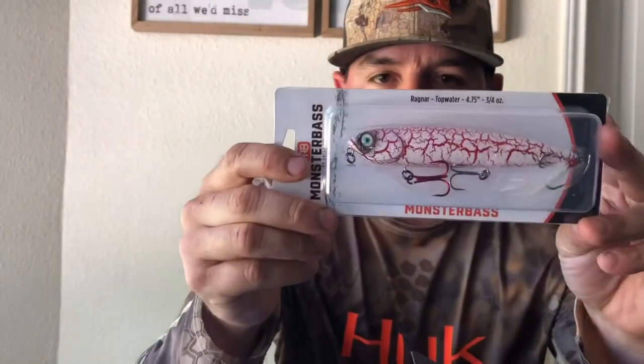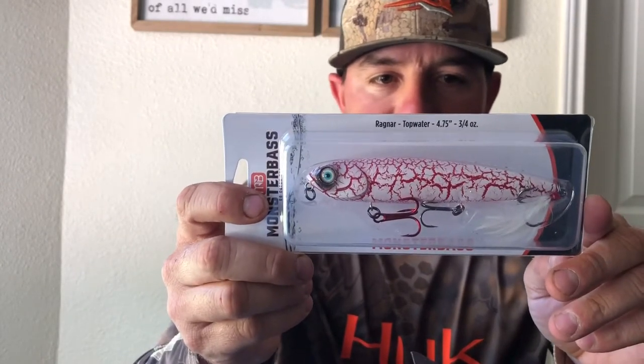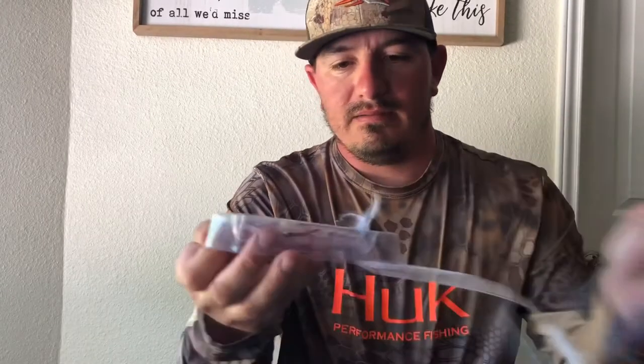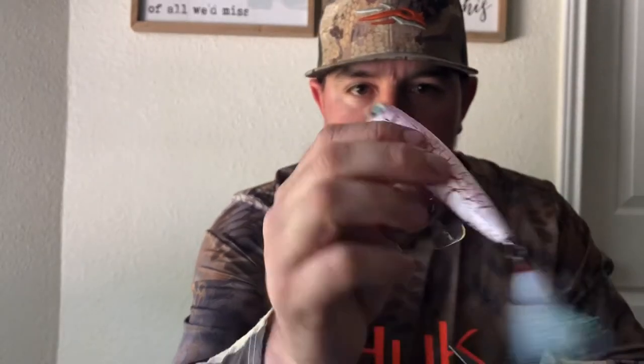Now, this is pretty cool — it's a Monster Bass, I guess they make their own baits, and it's a topwater. It's a four and three-quarter inch, three-quarter ounce topwater with a pretty cool paint job. It's got a good sound to it — almost like a one-knocker type thing. It's even got three treble hooks with a red treble hook on the front. Pretty good sounding bait. I'm going to try it out and see if I can catch some fish on it.